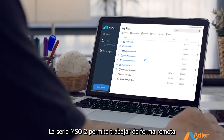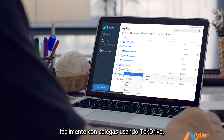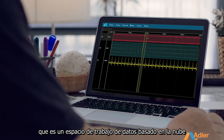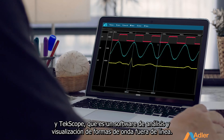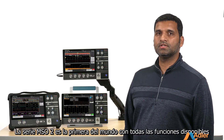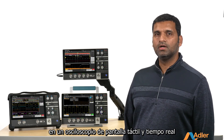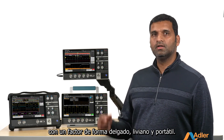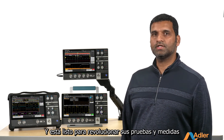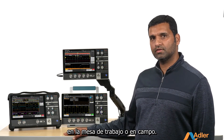The 2 Series MSO lets you work remotely from any location and collaborate easily with colleagues using TekDrive, a cloud-based data workspace, and TekScope, an offline waveform viewing and analysis software. The 2 Series MSO is the world's first fully featured real-time touchscreen oscilloscope available in this thin, lightweight, portable form factor, and it's ready to revolutionize your testing — whether that happens to be in your classroom, on your benchtop, or in the field.